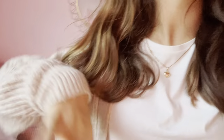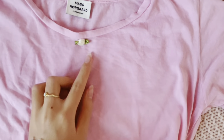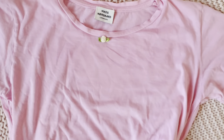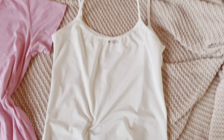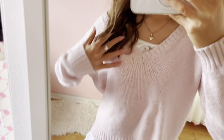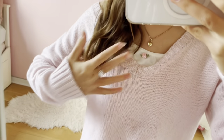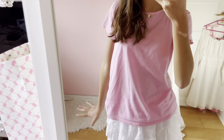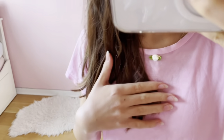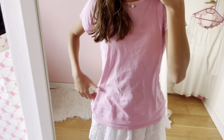I just finished sewing the roses on the tops and they turned out so adorable! The pink shirt with the white rose is definitely my favorite — it's just so cute. The white tank top with the pink rose also looks great, especially layered under a pink sweater. Overall this DIY is a success — it was super easy and the result is really cute.